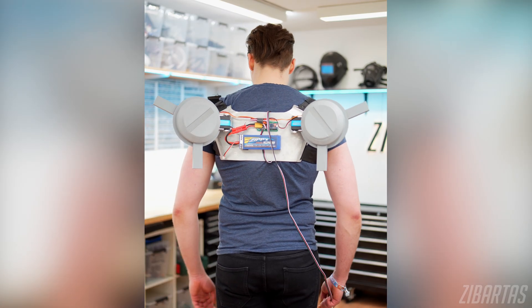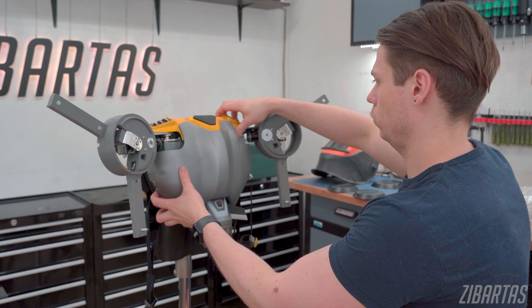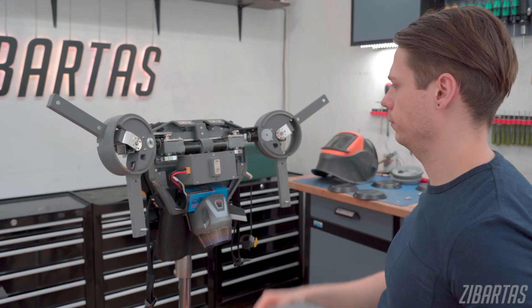Servos are also susceptible to electrical interference, and when massive wings depend on them it's not pretty. You can think of them like a Segway trying to balance itself — the motor needs to change rotation many times a second just to stand still, and that consumes a lot of power. That would just eat through the batteries, and since I wanted to show off my costume for hours, it was not sustainable.